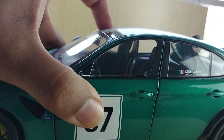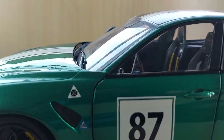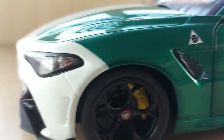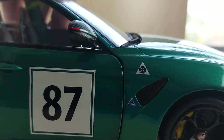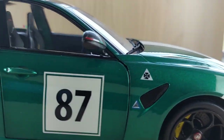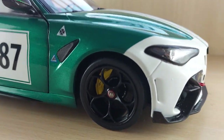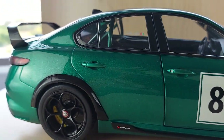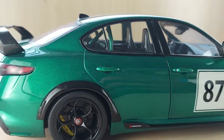Solido did also release this model in the original color — a candy metallic red — that's also a really cool model to have in your collection. That's all for the review of the Alfa Romeo Giulia GTA M from Solido, scale 1:18. Hope you guys enjoyed this video, thanks for watching — I'll be back with another cool car next week.